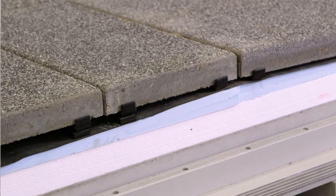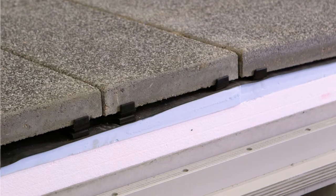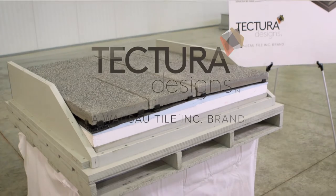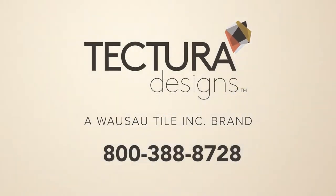Wausau Tile has three different systems available: an under edge restraint system and an over-the-top L flashing that can be used. For more information, please go to tekturadesigns.com or call 1-800-388-8728 at Wausau Tile.